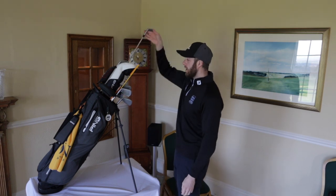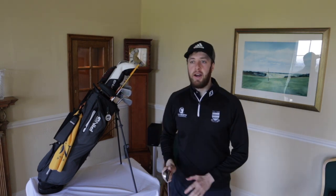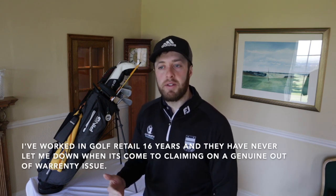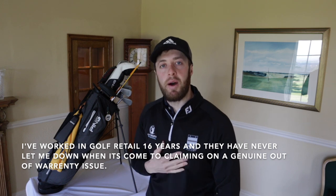Irons wise, I've got the Ping i-blades. Anybody that knows me will know how much I love Ping as a brand - and it's not particularly just for the club side of things. It's for the ethics of the business and how they are with customers and retailers, after sales service is fantastic. If we ever have any issues with product, they're absolutely brilliant to deal with. And as far as warranty lengths go, it's almost to our discretion.